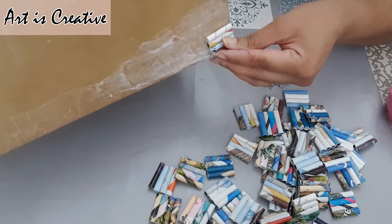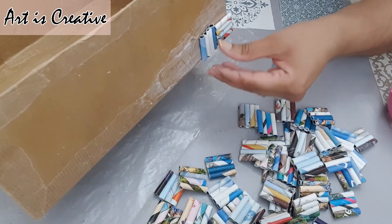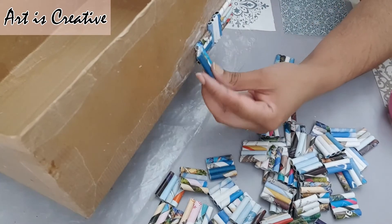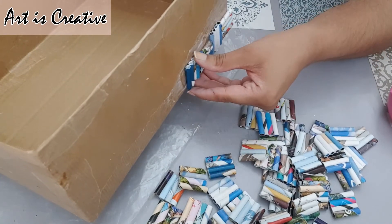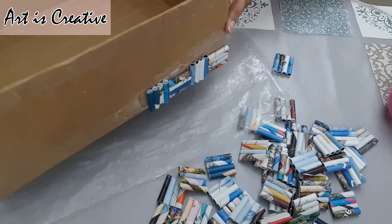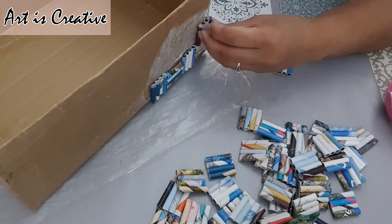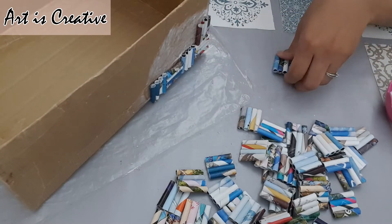Arrange them in horizontal and vertical shape alongside each other. I just love this box — it's so pretty, so cheap, it will not cost you anything, just your hard work and your creativity.